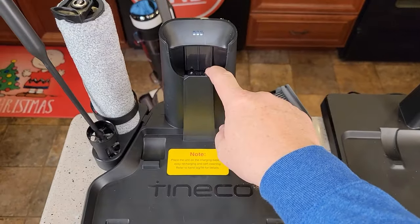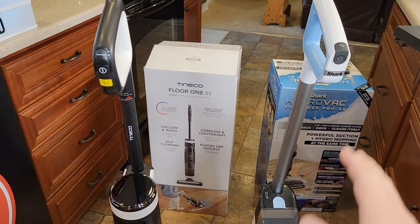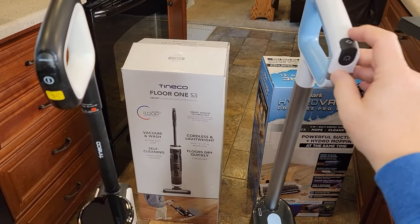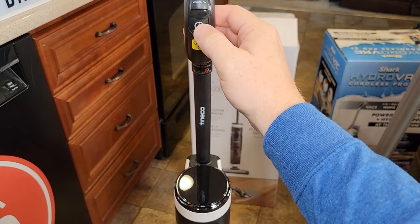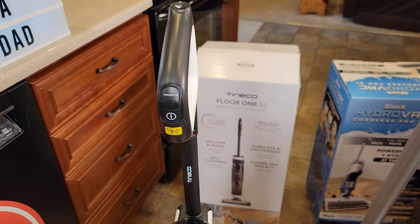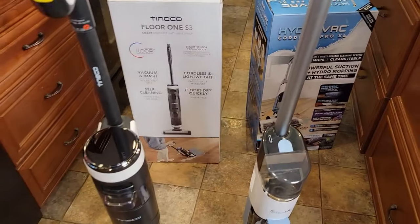They've got a connection in the back that's going to charge the battery inside. On the Shark, there's a single button — you press it to turn it on, and it does have a button for when you want to do a rug. On the Tenco, you've got a power button, a max button, and a clean button for when you put it on the dock. Whenever you put it on the dock, you just hit the power button and it does the self-cleaning mode.